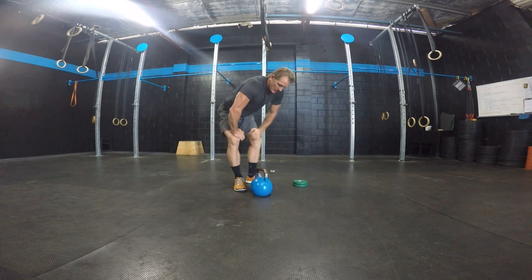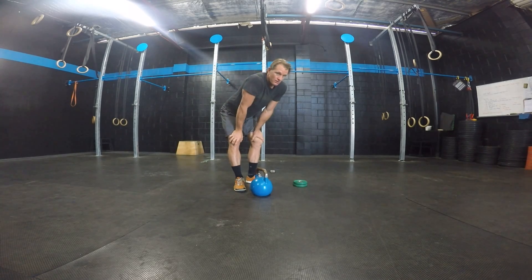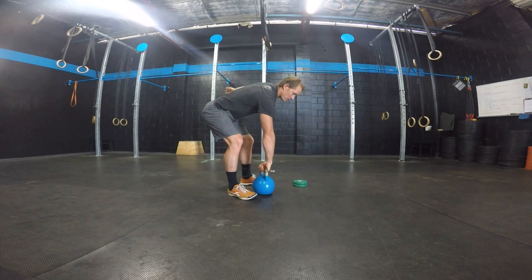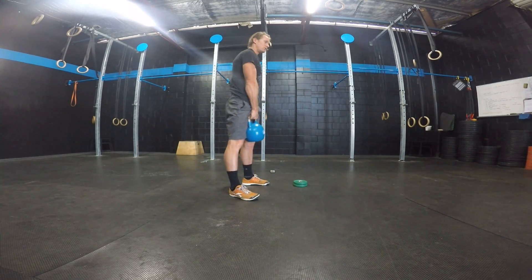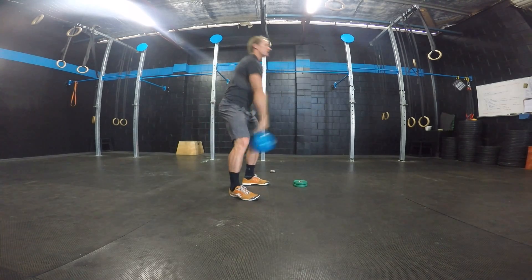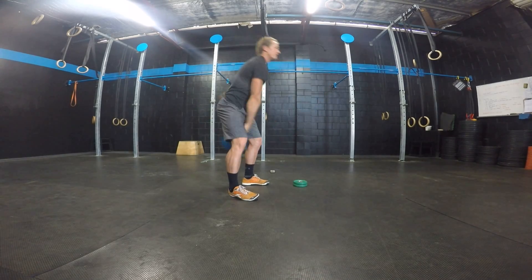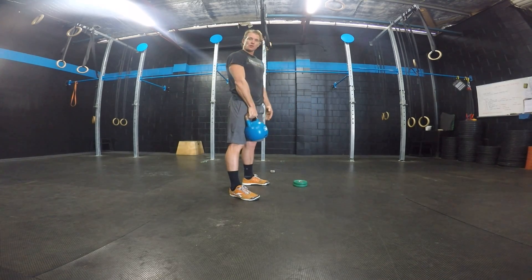I'll demo the kettlebell swing first so you can see the correlation between the two, and then I'll move into the kettlebell snatch. Single arm kettlebell swing — pick the bell up, get your feet nice and stable, get those hips going, and just swing the bell up to shoulder or eye level or wherever you feel comfortable. The start of the kettlebell snatch is basically the same as the start of the kettlebell swing.